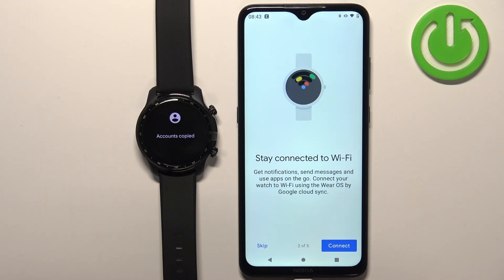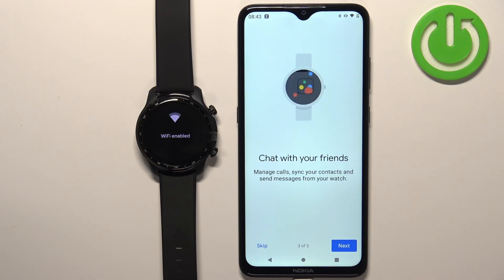Right here we can connect our watch to Wi-Fi. If you want to connect it to Wi-Fi tap on connect. If you don't want to, tap on skip. I'm just gonna tap on connect. Next we can allow the permissions.